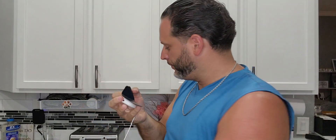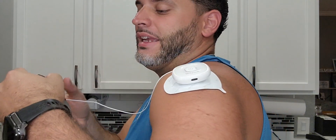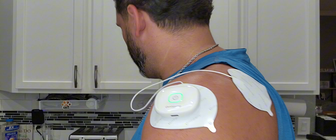Let's go ahead and place one of these on. Maybe you want to use it for your shoulder — you can go ahead and place one there, and one right behind the shoulder. This is the only wire, but technically it is wireless. It's got really good adhesive; it's easy to take off but also stays in place, which is nice.